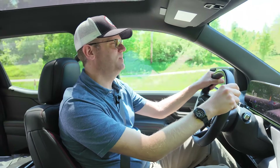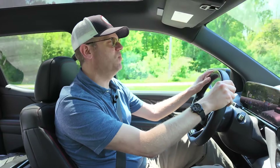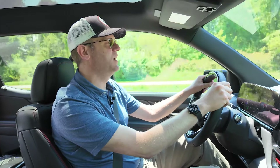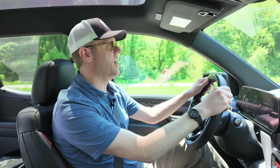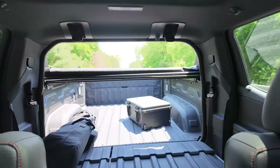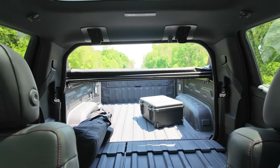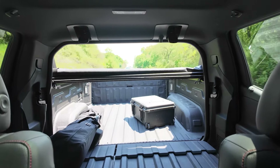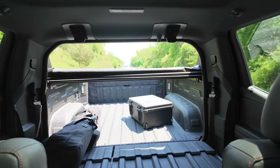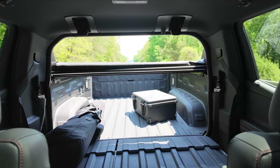Driving with the midgate down is pretty much what you'd expect — there's a little buffeting and wind rush. I wouldn't want to be driving this way on a stormy, rainy, or snowy day. The multi-flex midgate gives good functionality, but you'll have to put up with a little extra road and wind noise inside the cabin when using it.